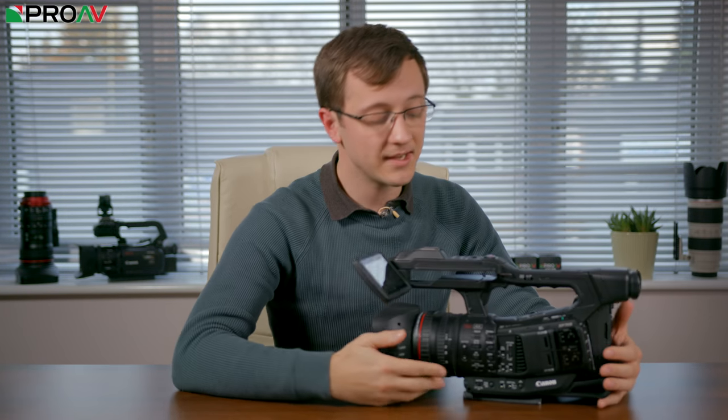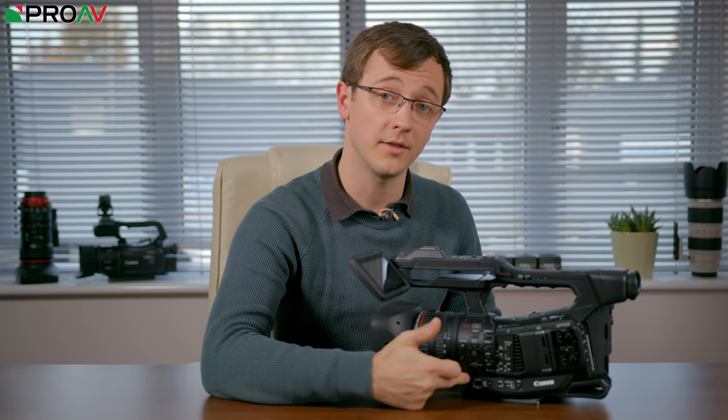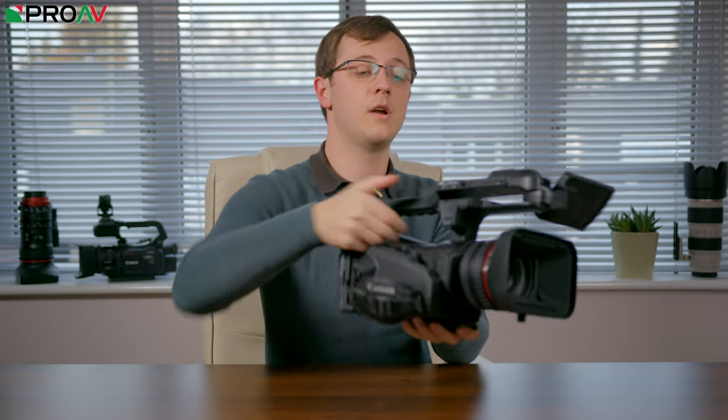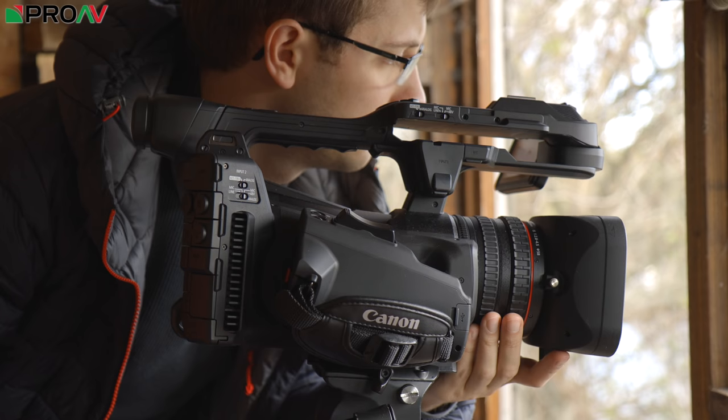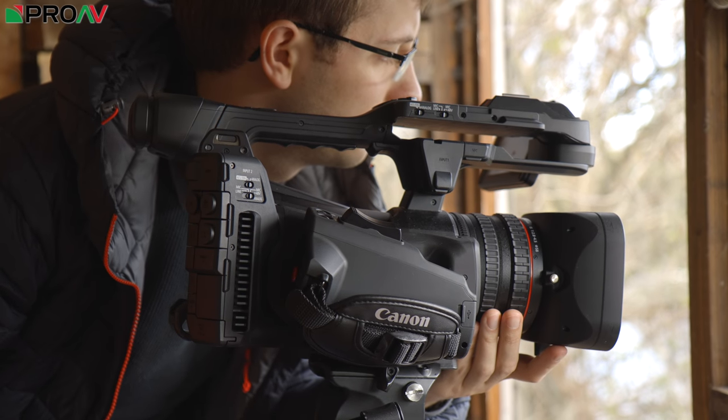It's got all the buttons and controls that you need as a professional shooter. The one thing I did find I missed when shooting with this is a record button down here. You see this on a lot of camcorders, and I don't really understand why camcorder manufacturers don't put another button down here. Of course for handheld, which is what these cameras are primarily designed for, it doesn't matter. You've got one record button here on the handgrip and one up here on the top handle. But when it's on a tripod, it's really useful to have one down here. It makes a big difference and I definitely miss that when I'm out shooting with the camera.